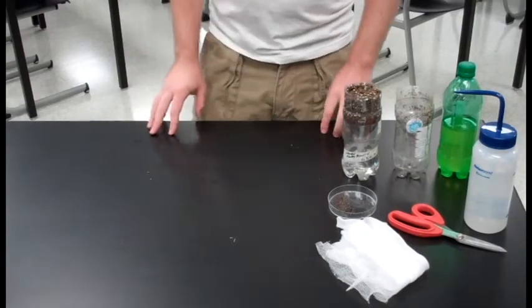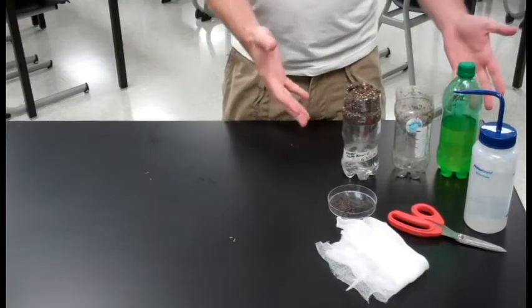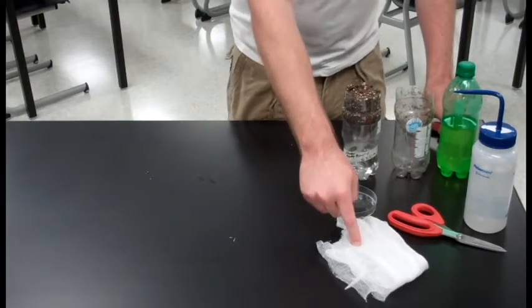Hey everyone, I'm Michael Ralph and today we're going to be making Wisconsin Fast Plant Growing Chambers. You're going to need everything you see right here, most notably a 20 ounce soda bottle, soil, fast plant seeds, and cheese cloth.